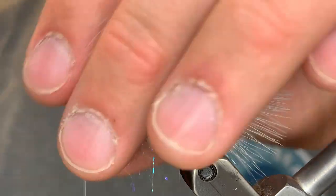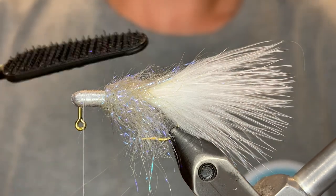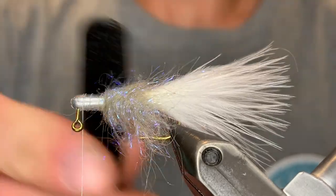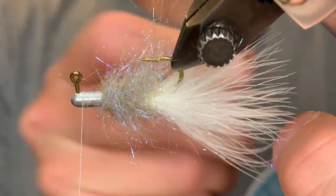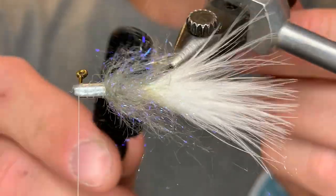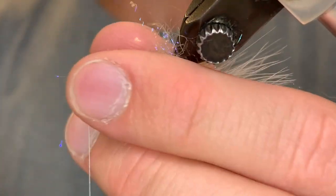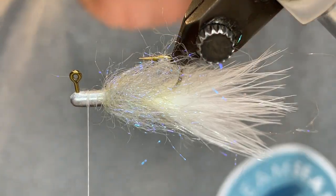Now we're going to take a velcro — this is my Stonfo tool. It has velcro on one side and a comb on the other side. I would definitely recommend getting one of these. We're just going to brush that out all over the dubbing, and right under the hook point make sure we brush that out. Once we've gone over all that, we can pull the loose fibers that want to come out.